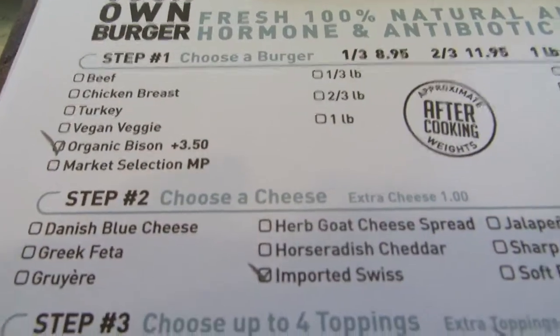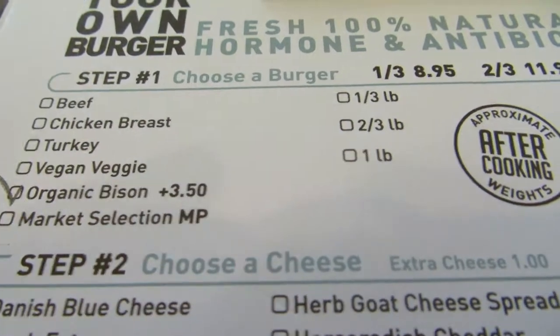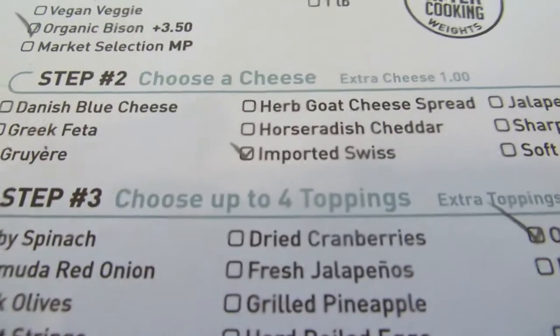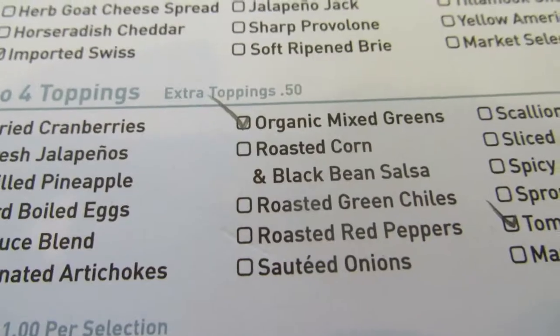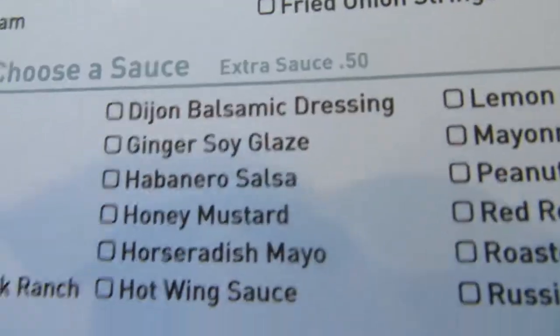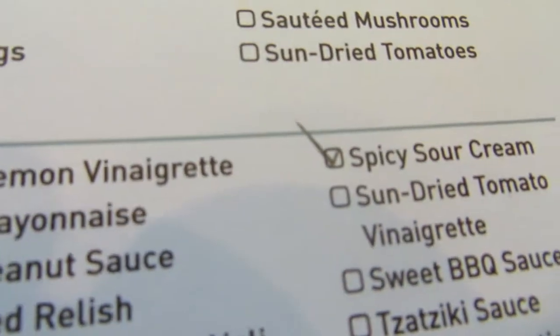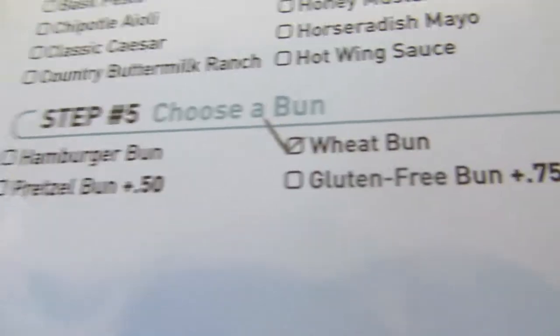So here's my selection. For the burger I chose organic bison — it's a little more expensive but I want to try bison. For the cheese I got imported Swiss. For toppings I chose baby spinach, dill pickle, mixed greens, tomatoes, and fried egg. For the sauce I chose spicy sour cream. And the bun I chose is wheat bun.